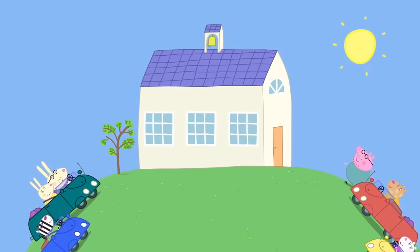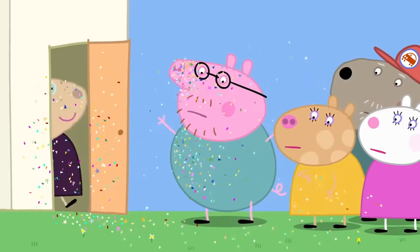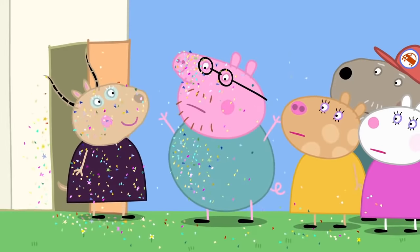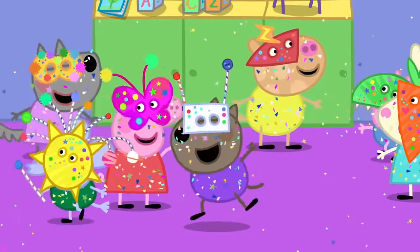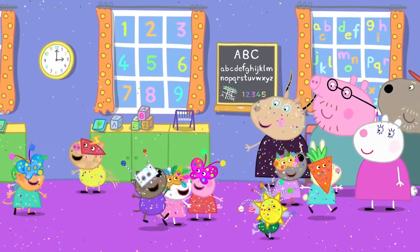It is home time and the parents have come to collect the children. Glitter! Don't panic. Please remain calm. There was a glitter leak, but we have it under control now. Today the children have been making masks.